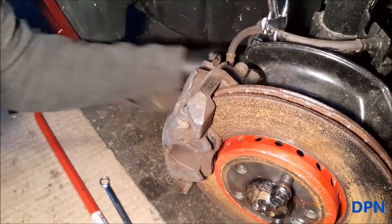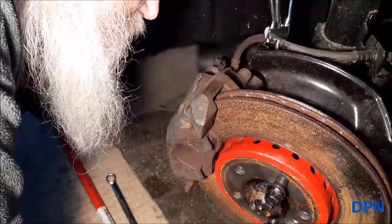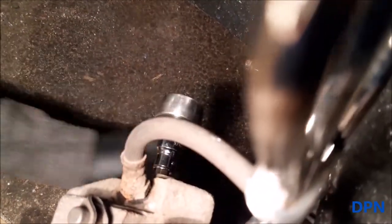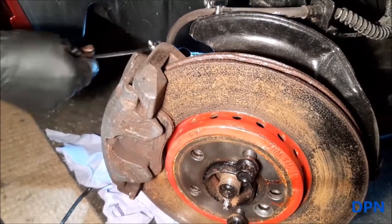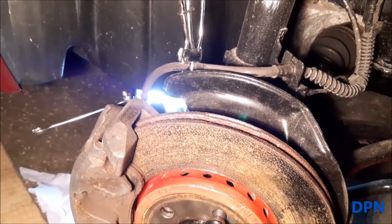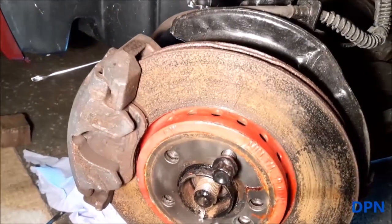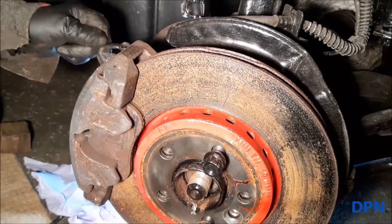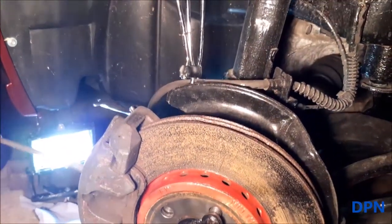We're removing the sliding pins — there's a little Allen key slot in there. Once we've removed both top and bottom we should be able to remove the caliper. We're also slightly loosening the bleed nipple — remembering the brake pipe is clamped — just to release pressure in the caliper, which should help get it off because the pads tend to get stuck on the grooves on the disc.